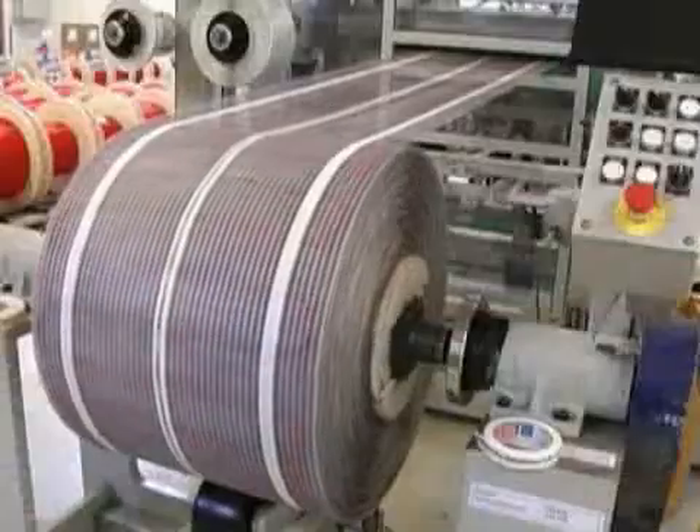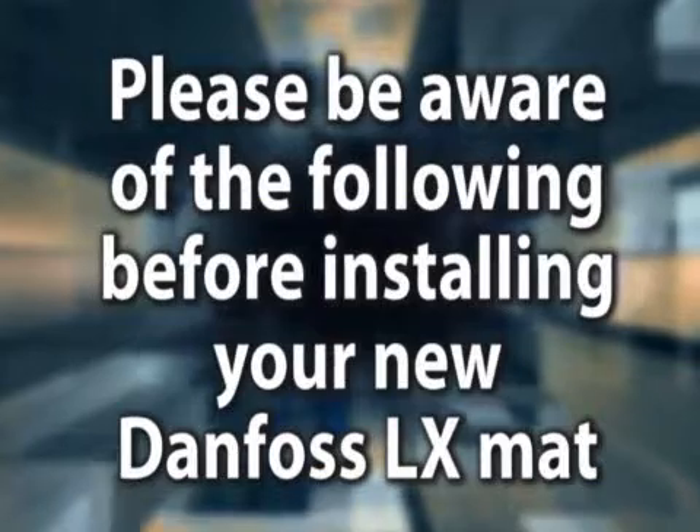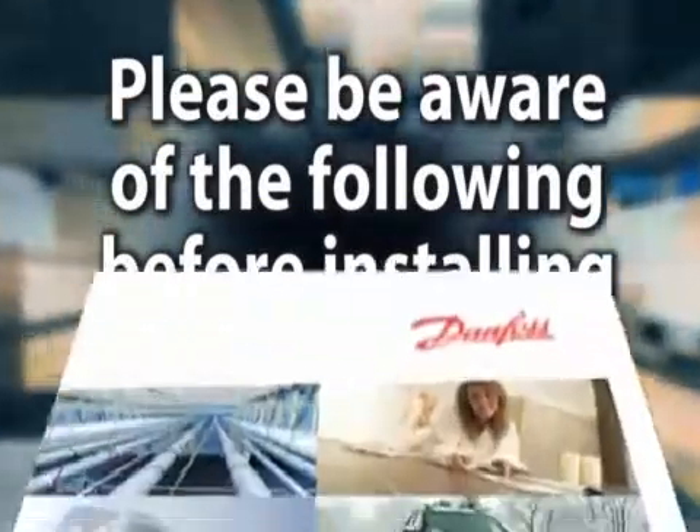In the next few minutes, we'll explain to you how to install the Danfoss LX mat and cable floor heating systems. Please be aware of the following before installing your new Danfoss LX mat.